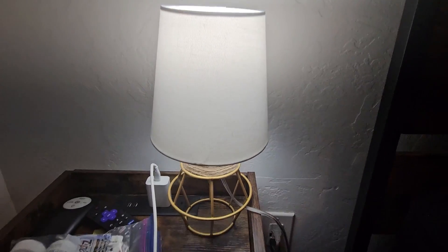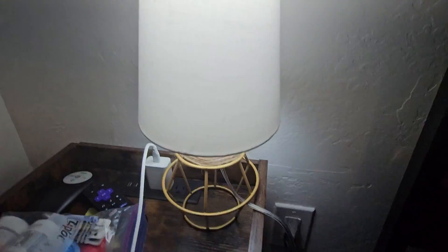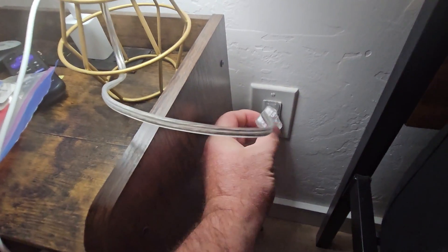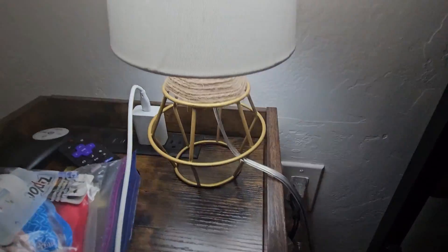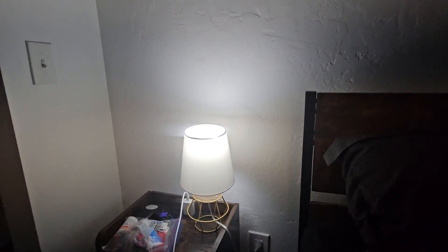Today we're looking at this G-Safava table lamp that comes in a two-pack, so you can put them on both sides of the bed. The switch on it is really simple — just flip a switch on the cord. It's got a cool looking base and it does produce quite a bit of light.